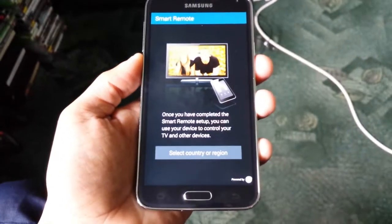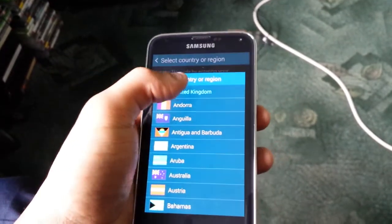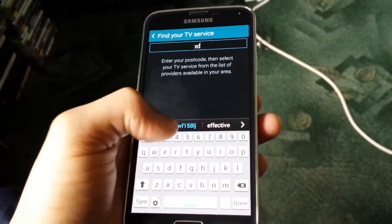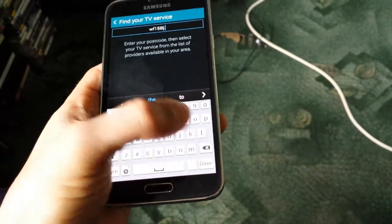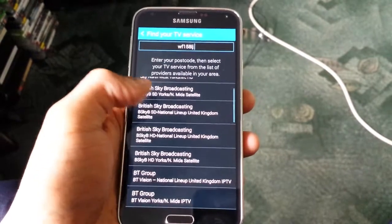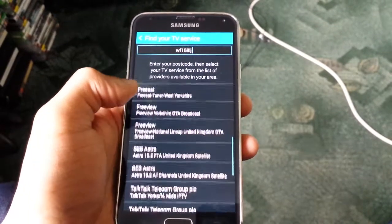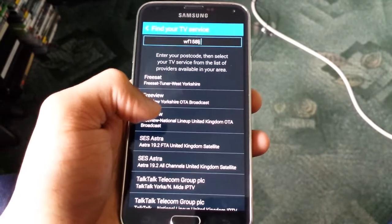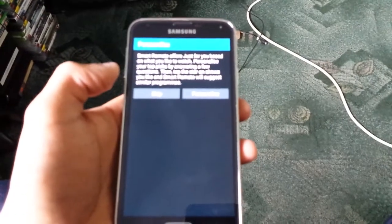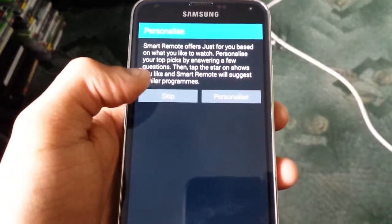I'll take you through the whole setup process and show you how it works. Once you open it up, just select your country or region — I'm in the United Kingdom so I'll select that. You'll need to enter your postcode, so I'm just gonna enter my postcode. Once you've entered your postcode, in the bottom right hand corner select done. You should see a list of different options. I'm not with Sky TV or BT, I'm using Freeview TV so I'm gonna select Freeview.